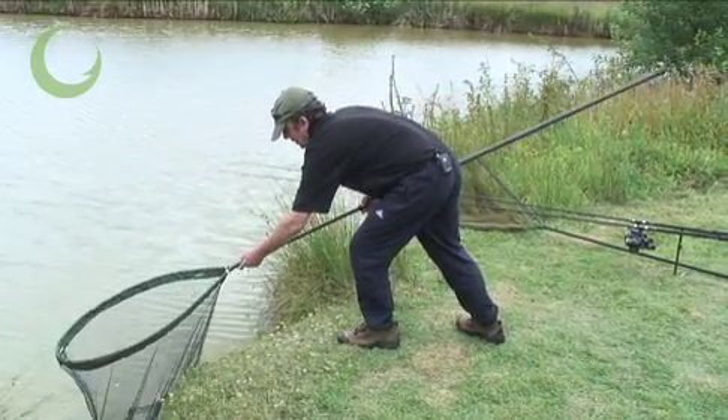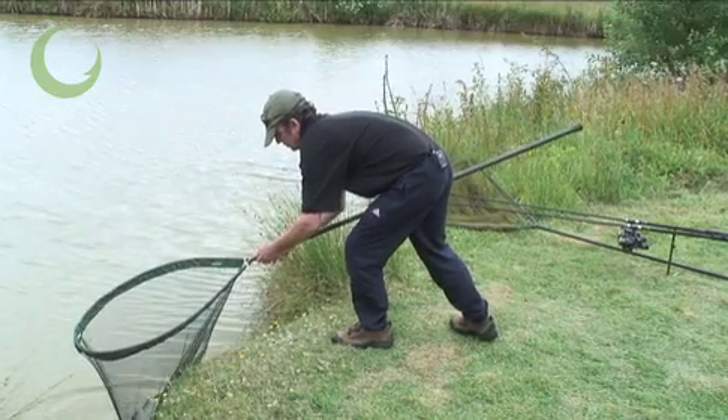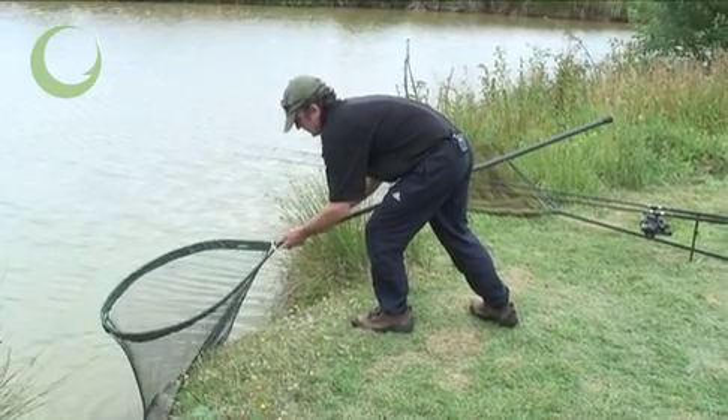The Specialist Pan Net is ideal for use with the Specialist Extending landing net handle, as shown here.